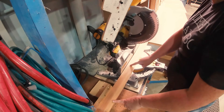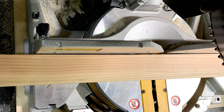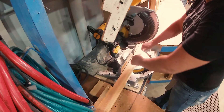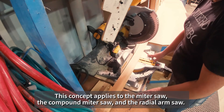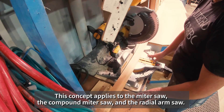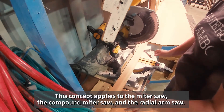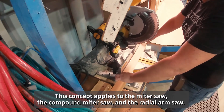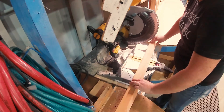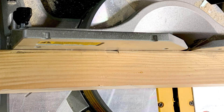Here's an example of a board that has a slight bow to it. If you push it in, you've got a gap, and what's going to happen if you cut that piece is the two pieces are going to pinch together and bind on the blade — doing all kinds of dangerous things like throwing the wood back at you, causing the saw to bind and kick. Just flip the board over and that gap is gone.